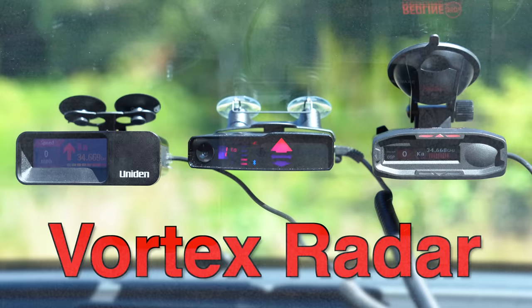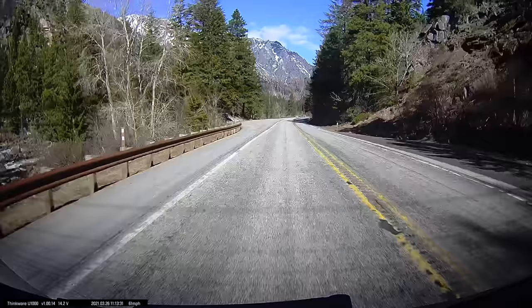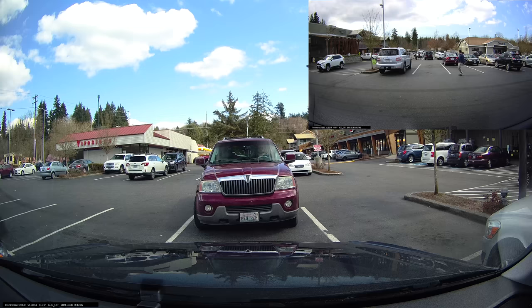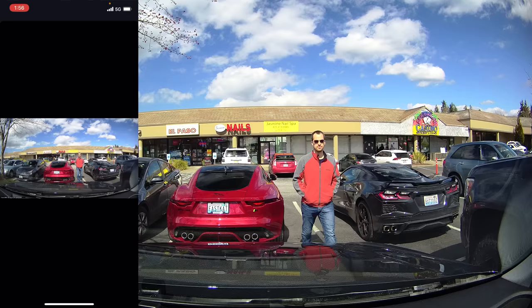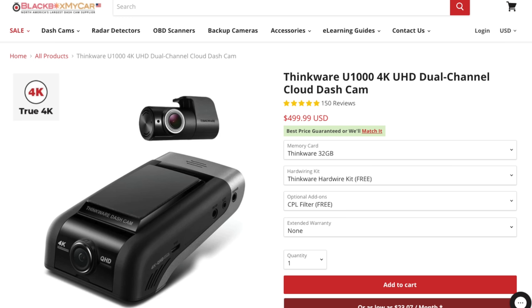The U1000 is a high-end premium dash cam. It records at 4K up front to give you really nice video quality, as well as 2K in the rear, which gives you even higher resolution for the rear camera compared to other models. It's capable of recording both when you're driving as well as when you're parked, and it's got some really nice sophisticated parking mode capabilities. Additionally, it's a cloud-connected dash cam. It retails for $399 for the front-only version, or $499 for the two-channel version that records both front and rear.